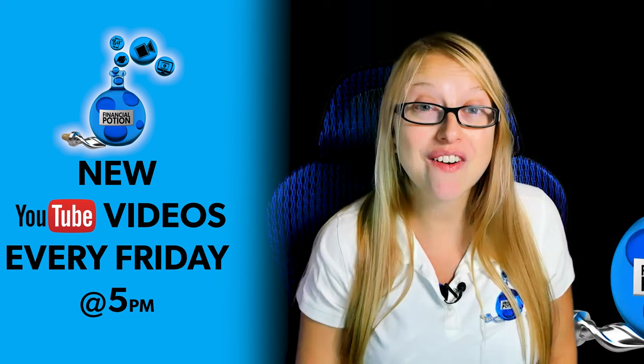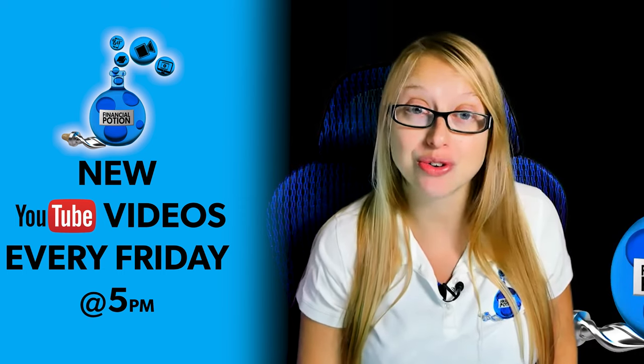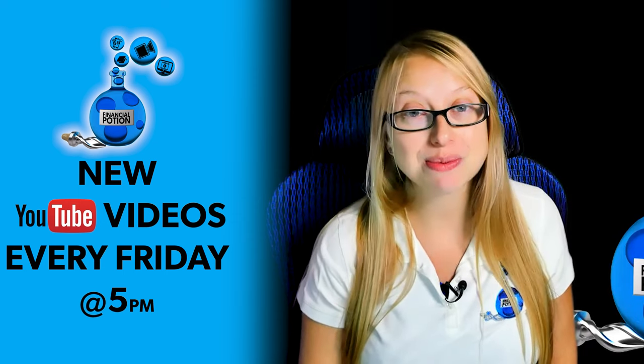Today we're going to be talking about how to correctly put on a lapel microphone. Hi, Taylor here from Financial Potion, where video is your financial potion. To never miss out on a video, please make sure you subscribe to our channel and click on that bell so you're notified every Friday at 5 PM Arizona time. For one-to-one training or just to support our content, please click above and connect with us on our Patreon page.